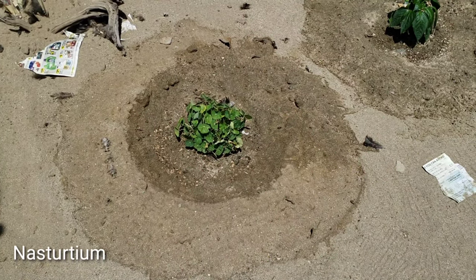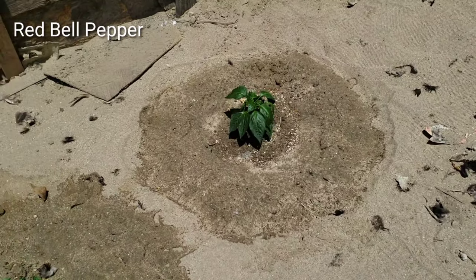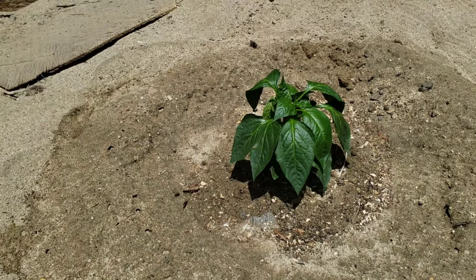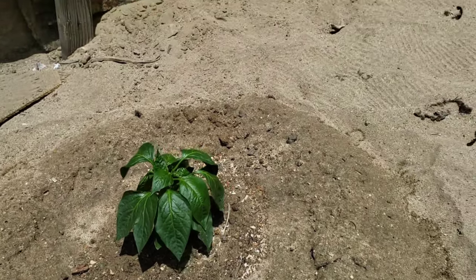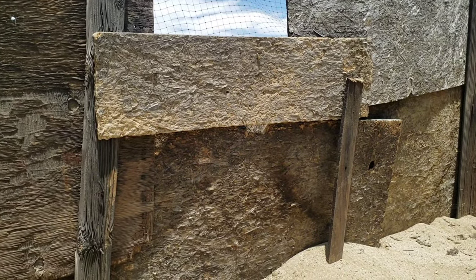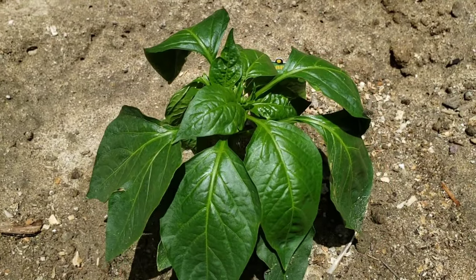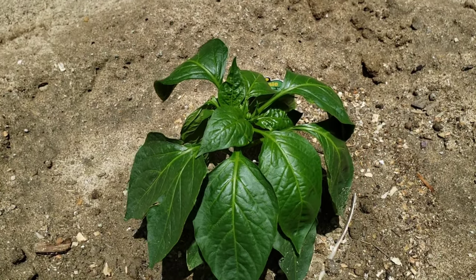Besides the nasturtium here in the old chicken coop, we also put bell pepper right there — this is the red bell pepper. There's a lot of chicken manure in here, and if it's way too strong they're gonna get burned, so I'm trying to watch it and make sure it's gonna be okay. We put a little bit of cover right there, not necessarily that we need it, but just to make it look a little raggedy. There's the red bell pepper — we put a little chicken manure there that's been in here for a while, and hopefully it's not gonna burn.